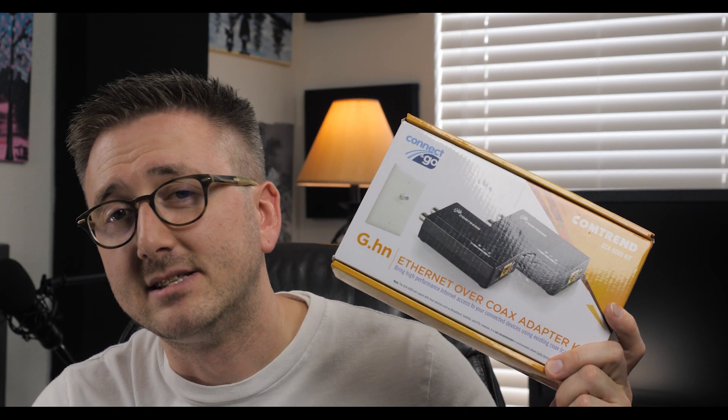Jumping right into it, I wanted to introduce a new piece of gear that I picked up to help myself in this room especially. I do a lot of music and video editing in the other room, however I do a lot of the recordings in this one. So I started to use the GCA6000 kit. What it does is actually takes the coax and turns it into ethernet, so I essentially could get a hardwired connection in this room.